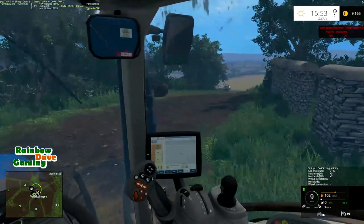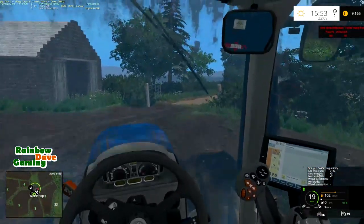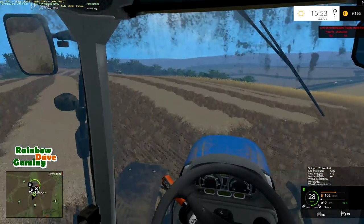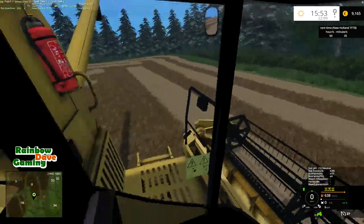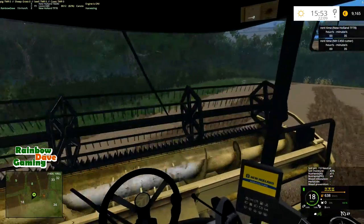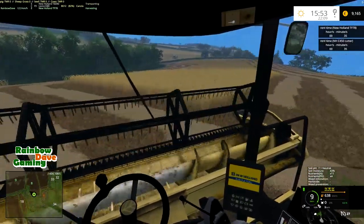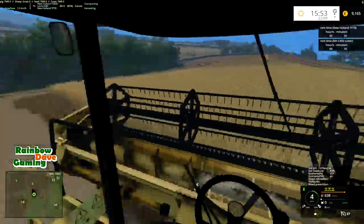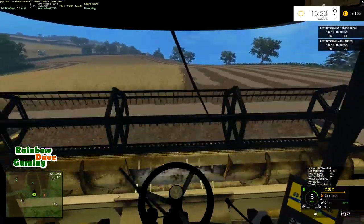Making good progress — I wouldn't say ideal progress but definitely good progress. Almost went into the wrong field. I'll just leave the tractor and trailer here, grab this thing, raise up the header so it doesn't get damaged — probably should have done that before I started unloading, but oh well. Just get this lined up relatively nicely for our next pass.